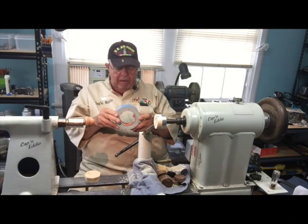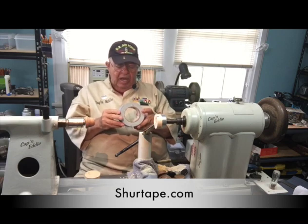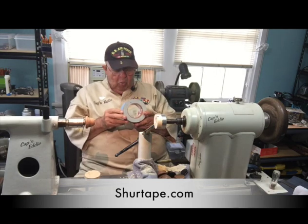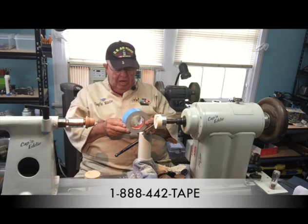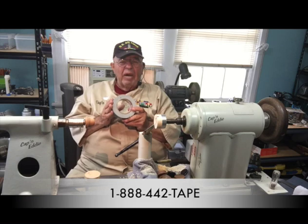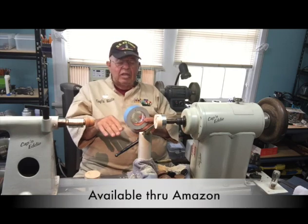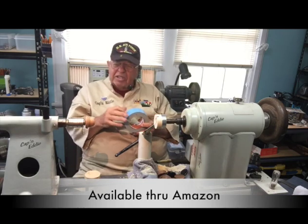I use Sure Tape — S-H-U-R-T-A-P-E. You can find their website at suretape.com, or call them at 1-888-442-TAPE. The beauty of this is it's a double stick tape, but it's not like that cheap stuff they sell to put under a rug. This is not cheap. I've tried all the others, tried the ones made for woodturning — piece goes off. With this tape, what you got to do is figure out how to get it on and off, because this stuff really sticks.